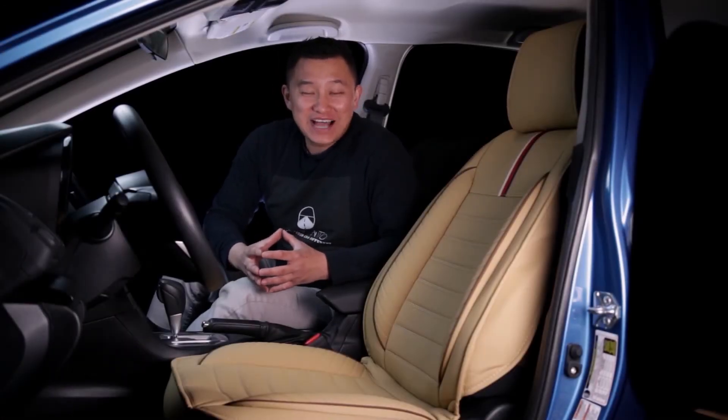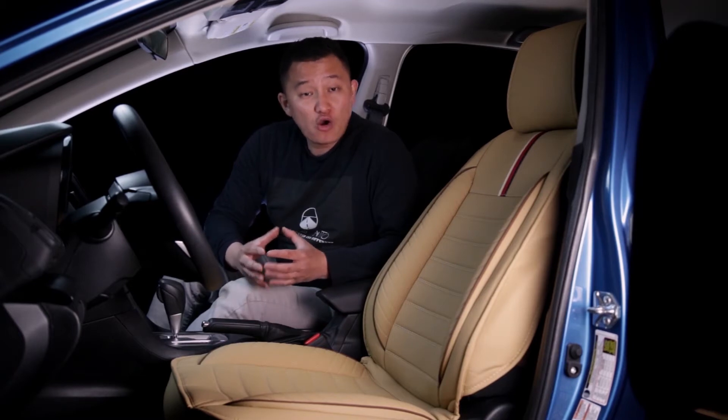Hey everyone, this is Tai from Oasis Auto. We specialize in automobile seat covers. If you liked the video you just watched, your next concern is probably going to be whether this seat cover is compatible with your own vehicle. To answer that question, first you want to know that all our universal seat covers have the same size.